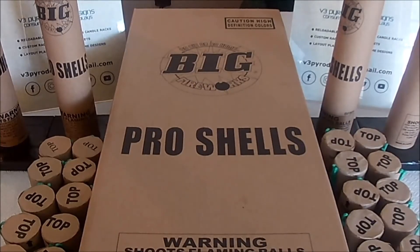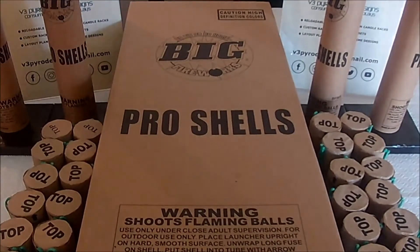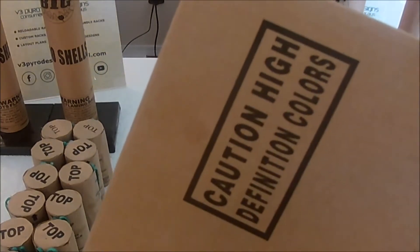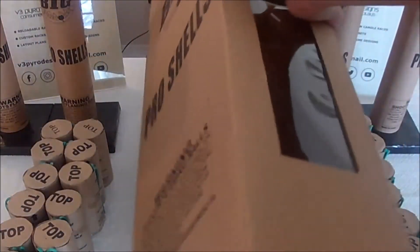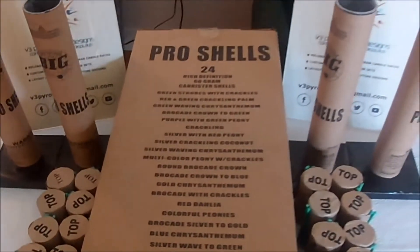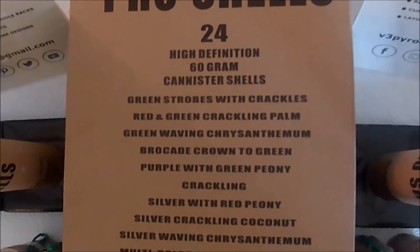Welcome back. For this episode we're going to look at Big Pro Shells. This is a box I picked up at a buy-one-get-one-free sale. I don't really remember what I paid, but the normal box price is like $79.99. With the BOGO deal, I was able to get this box and a different box — which I believe is the previous video's Aftermath — for 70 bucks total. So look for those deals and you can find some great savings.